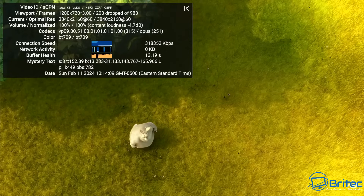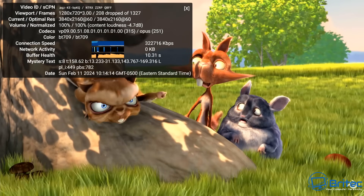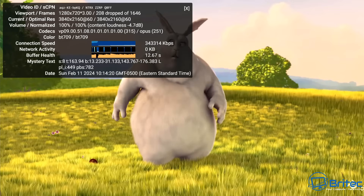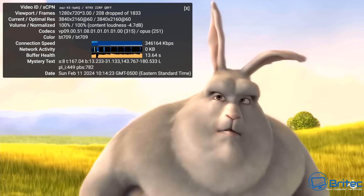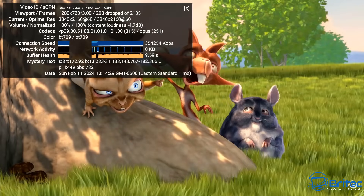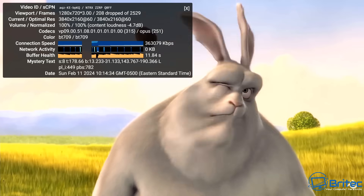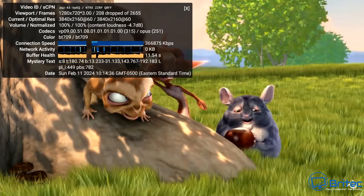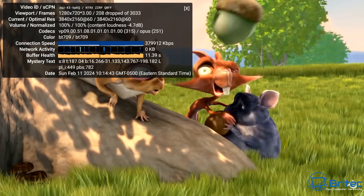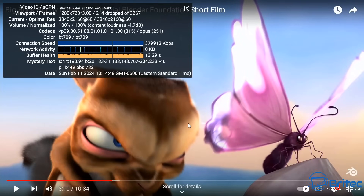For 4K streaming, we get a few dropped frames at the very beginning, then it stabilizes and plays perfectly fine. This device supports up to 8K playback, but streaming at 4K shows no issues once it stabilizes — smooth playback throughout. You could use this as a streaming device, play movies, or even as a Plex server pulling content from a NAS.